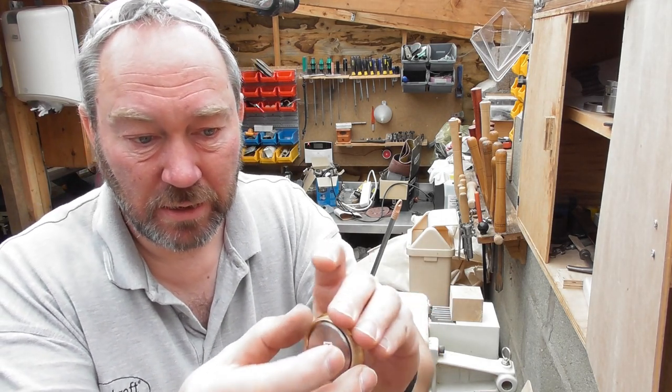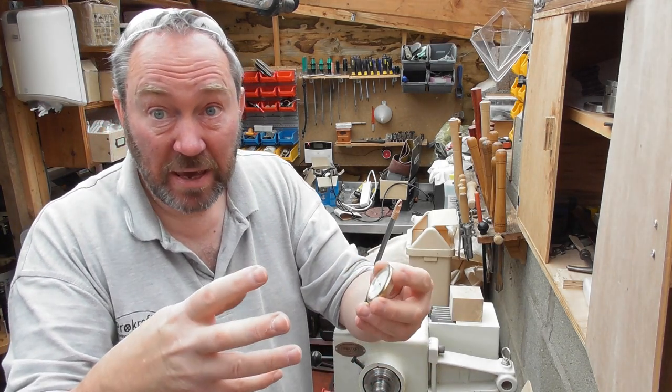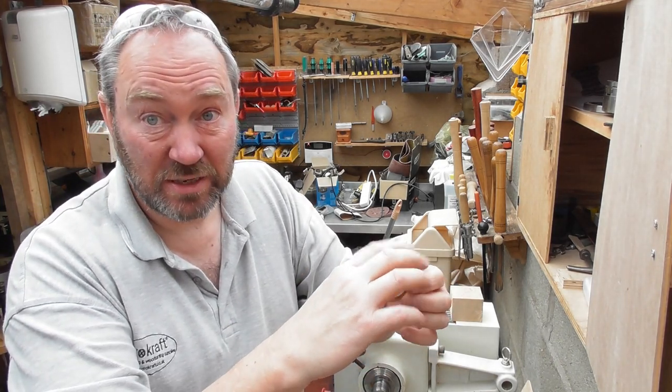We've got these in three sizes and at the end of the video I'll show you two other things I've already done. I'm going to show you how to go about turning a case for this one. This is the 45 millimeter one — probably the most difficult one to do because of its size. They fit with a little rubber ring and we're going to make a little case for this.